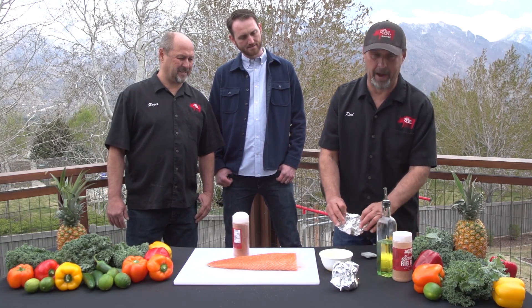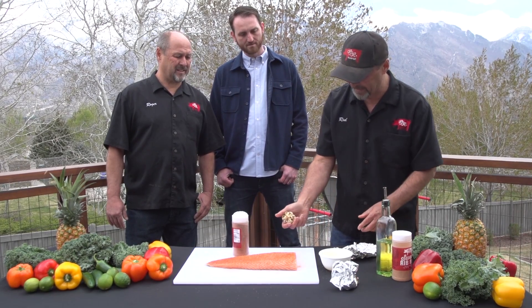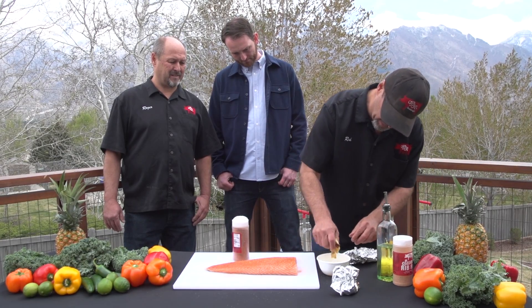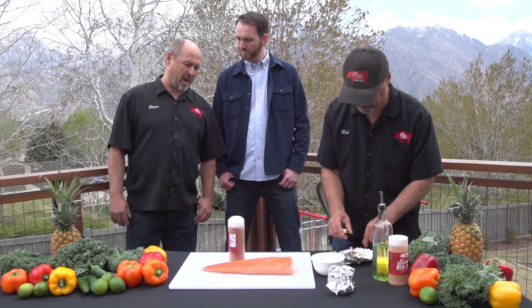Put it in the oven about 350, or the smoker, for about an hour and a half — whatever it takes to get real soft. And then it looks like this. So what we do is we're going to squeeze it out and it just oozes out. It's so good. It should be done just like butter if you've got it right.